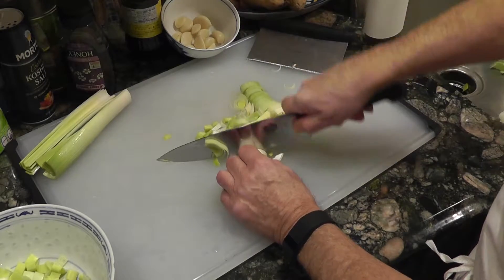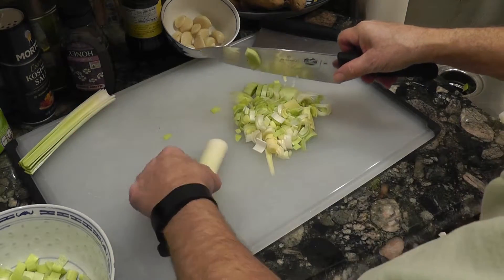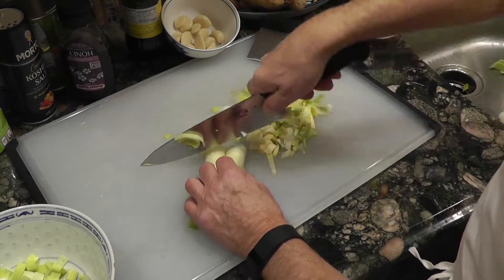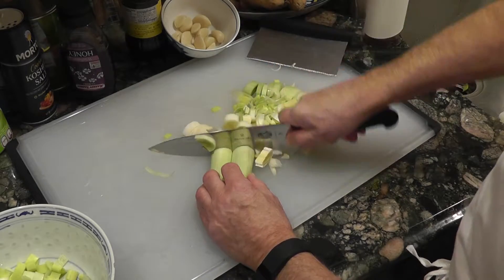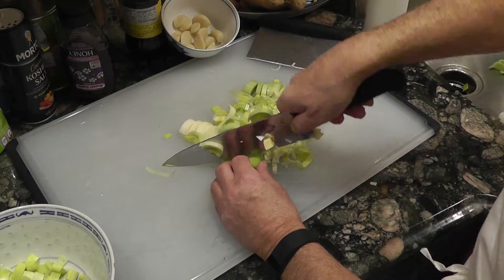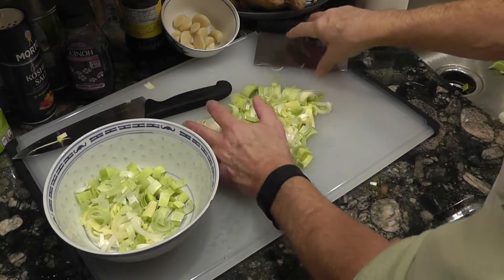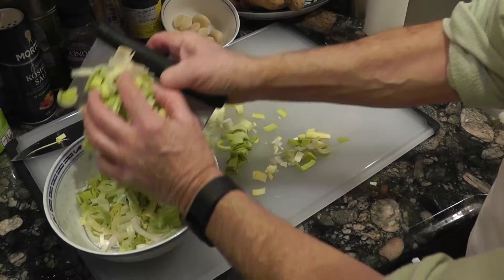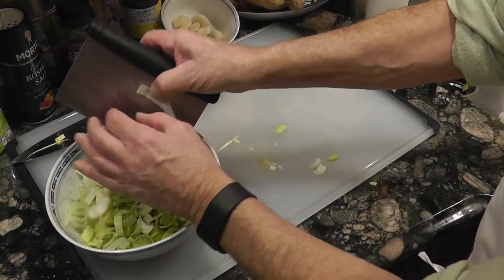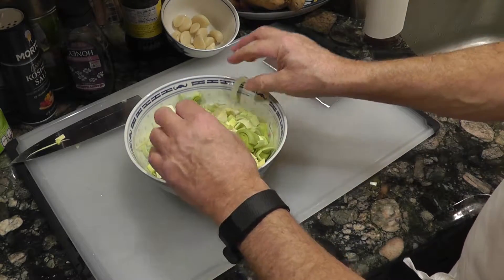It just has to be workable so when you're sautéing you can move it around the pan. I like leeks in a stir fry too — this is often the chop I use for that. But this is going in the soup and we'll blend it. The lower part of the leek is fairly whitish or light green, and that's the leeks done — sitting right there.